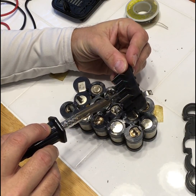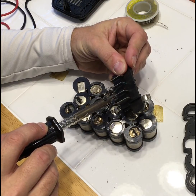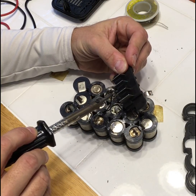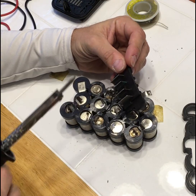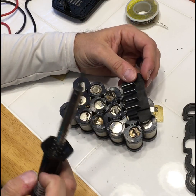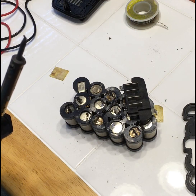This one is taking a little longer than I anticipated. Because my soldering iron is not very good, I'm going to take a break and be right back with you.